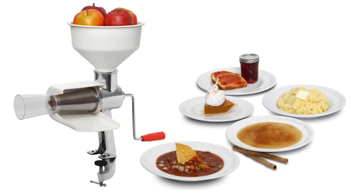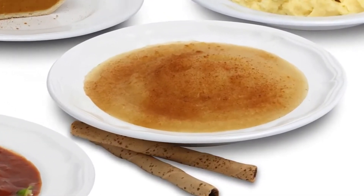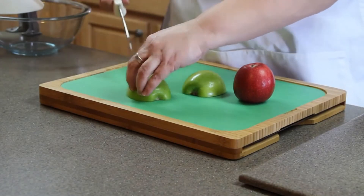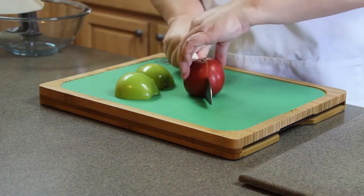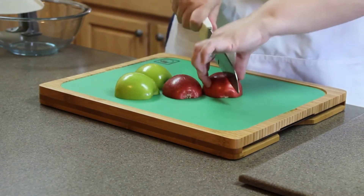The Victoria food strainer helps you take the hassle out of homemade labor-intensive jobs — tasks such as making applesauce are simplified with the Victoria food strainer. Here's how it works: first, prepare your fresh produce. We're making applesauce, so we need to quarter the apples. If the apples are really large, you'll want to chop them a little bit smaller so that they'll slide easily down the hopper.